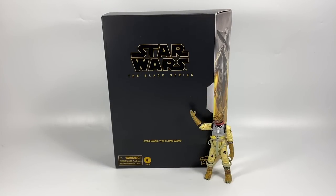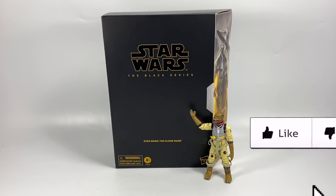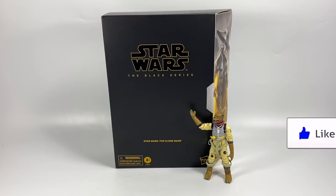Hi there Star Wars collectors and welcome to another Bossk's Bounty video and welcome to my review of the Star Wars Black Series 6-inch Cad Bane from the Clone Wars — the European Convention exclusive. I just want to say a big thank you to In-Demand Toys in the UK for getting this out so quickly. I really appreciate the lengths you go to for me, thank you very much, but I'm sure lots of other collectors have got this today as well.